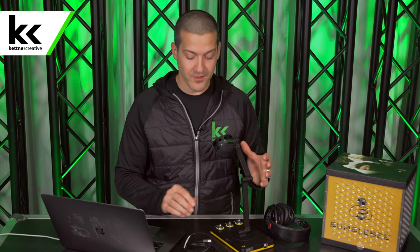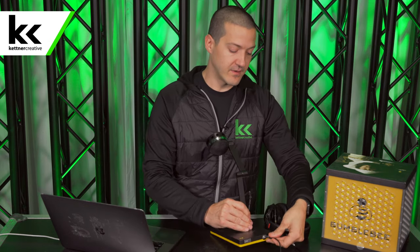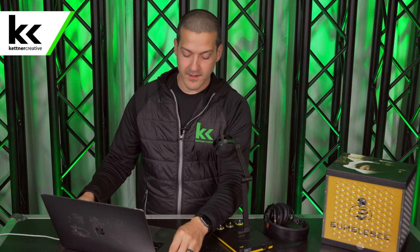We ship these things all over the country for online meetings and virtual events where you need better audio quality than what people have at home presenting from their own laptop. Now we need to connect this to our computer. On the back of this microphone it has a USB-B port. We have a cable that goes USB-B to USB-C, though this microphone did come with a USB-B to A which works on most computers. I'm going to plug this into the computer now.